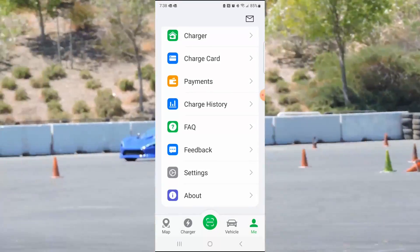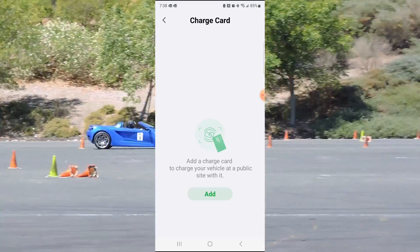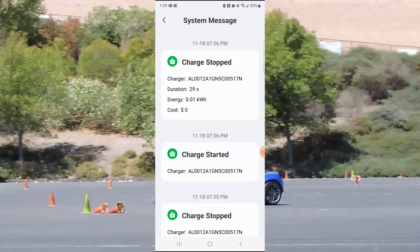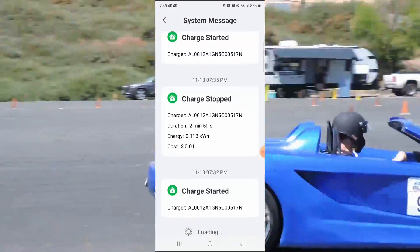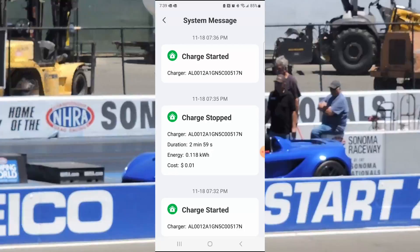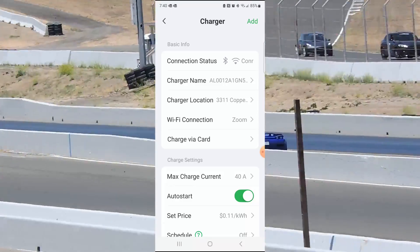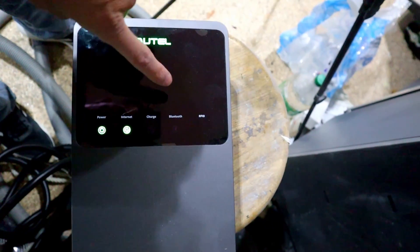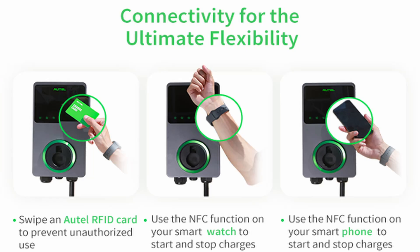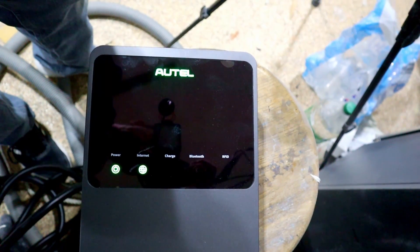You can set up your payments. This is the Altel charge card. It's got some of your system messages — when you're charging, start, stop. This would be very helpful for a public or apartment style charging where you want to see who's been charging and for how long. The RFID feature is for a public or semi-public setting like an office or maybe an apartment building — you can actually get key cards and tap them right there, which will unlock it and allow you to charge.